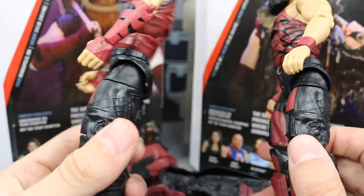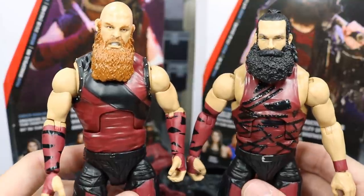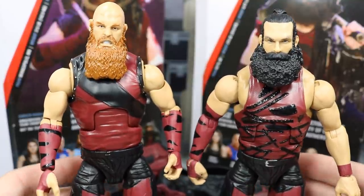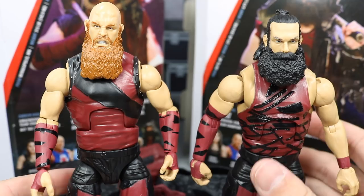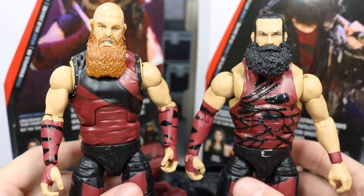Again, not a huge fan of the gimmick, but I do like them individually. I think that as Luke Harper and Eric Rowan, with the Wyatt family and everything, I thought they were great — really underrated talents, especially Luke Harper. I cannot wait for them to return to TV. But now that we've covered their figures, let's get into some Elite figure comparisons.